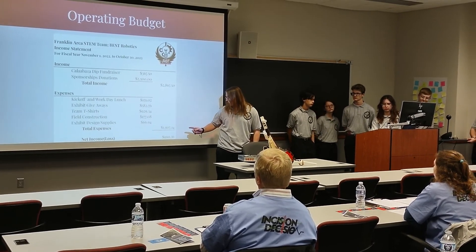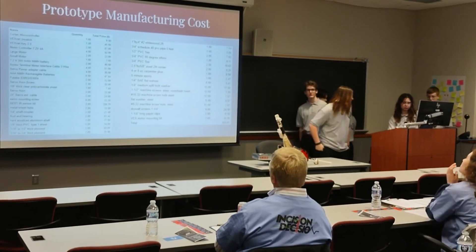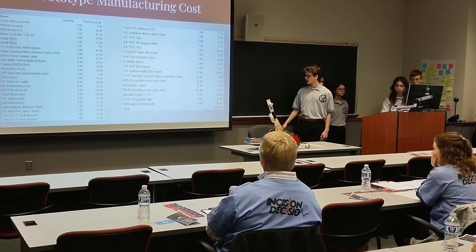That results in a net income loss of $906.36. Our prototype manufacturing cost came out to approximately $933 in total, just for the prototype alone.